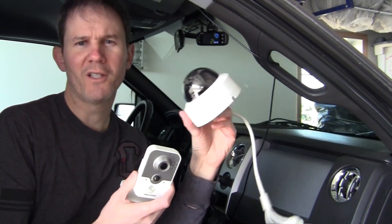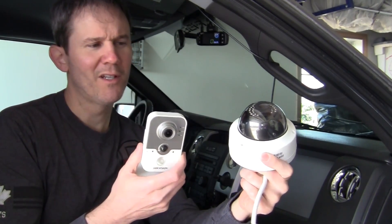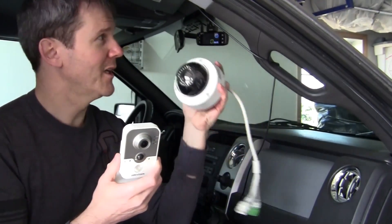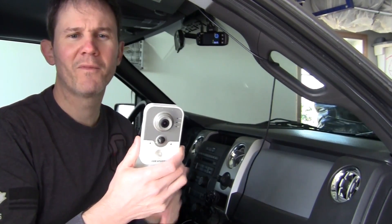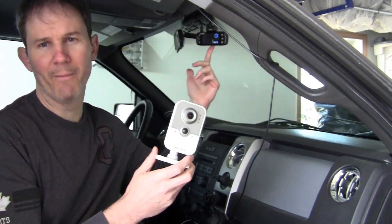I considered using the dome camera for this test, but this cube camera is very similar in internal workings. The dome camera is just too large and bulky and going to be too awkward to try to set up inside of my vehicle. So let's test it out and see how the security camera compares with the dash cam.